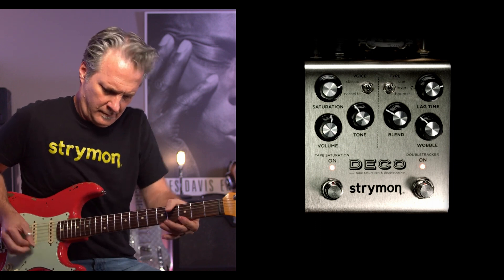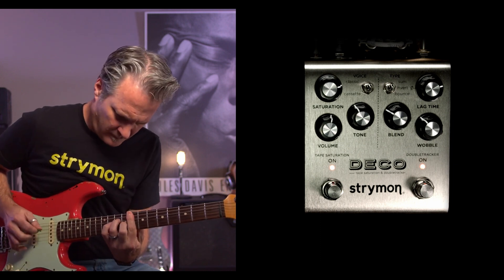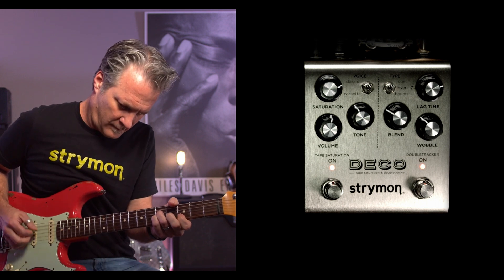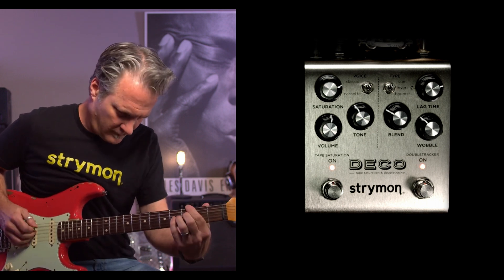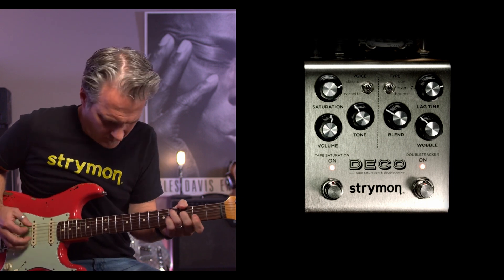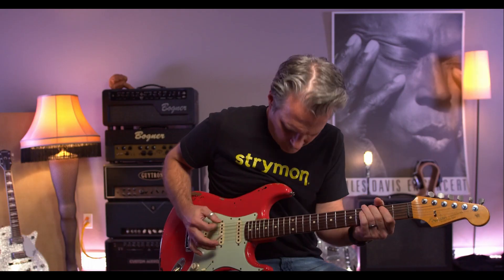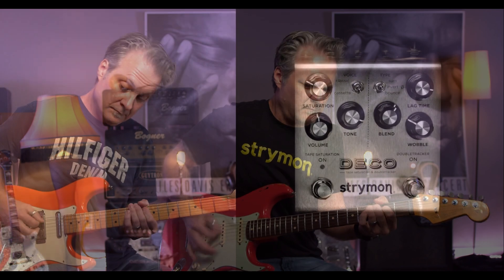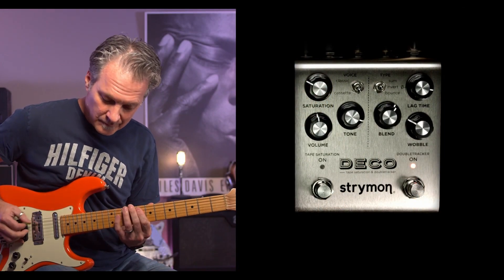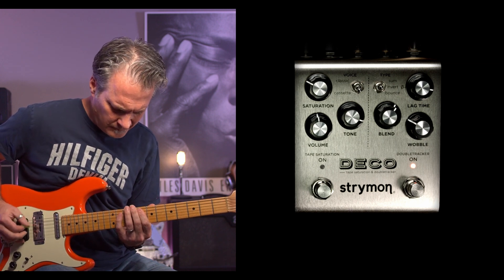Another exciting thing is the voice toggle switch. In classic mode, you'll get the response and saturation characteristics of two-track mastering reel-to-reel tape machines. In contrast, cassette mode gives you a compressed and fat tone with a satisfactory response. On the double tracker side, you'll get a lag time knob, allowing you to achieve slapback echo or astonishing tape flanging.